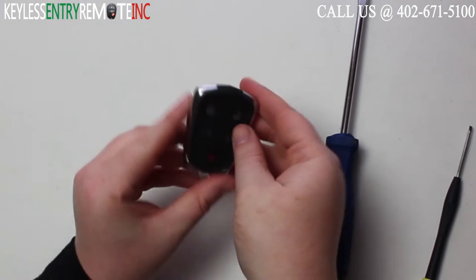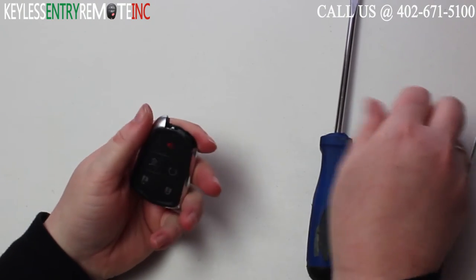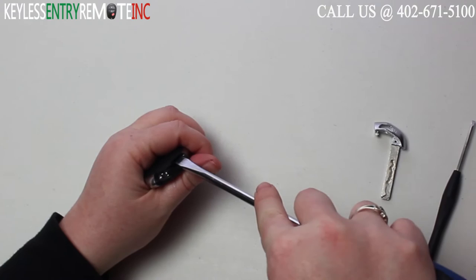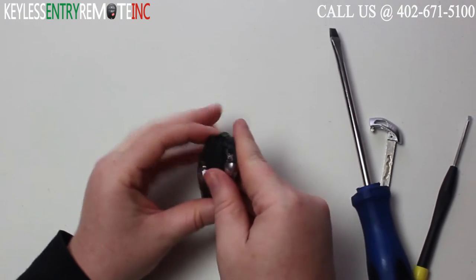To open the key fob, your first step will be to push the button and release the key. Once you have the key released, you're going to want to take a screwdriver, insert it right there where the key goes in, and pop the back off.